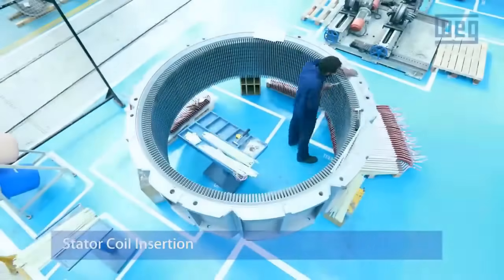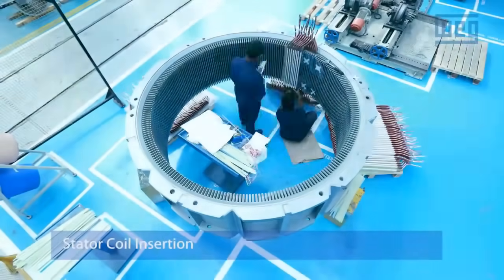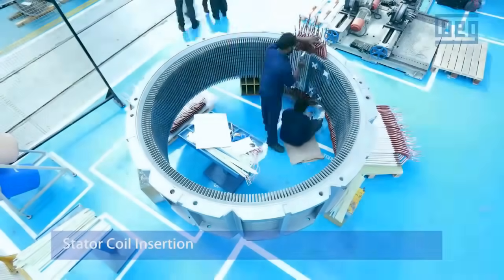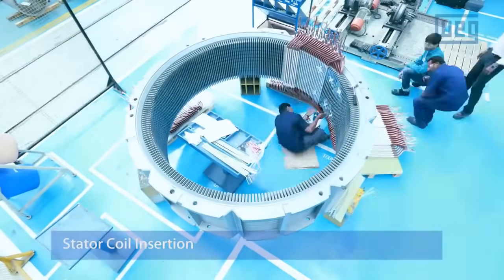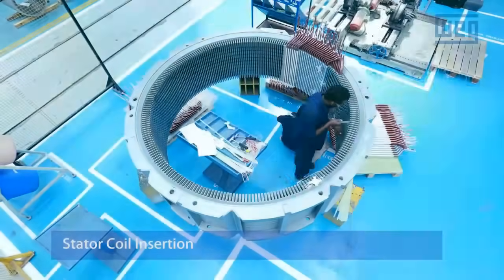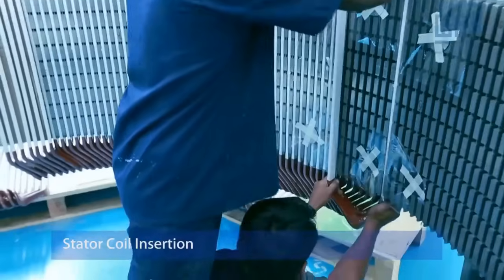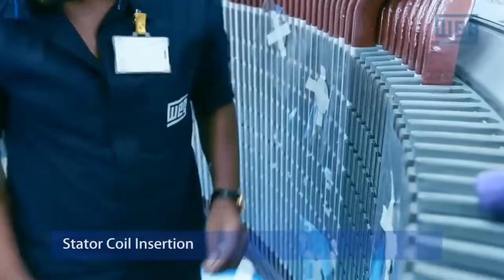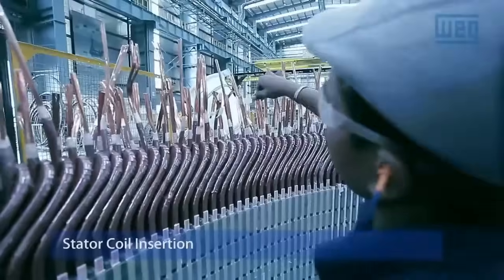Stator Coils are integral to the motor's electromagnetic operation. The stator coil insertion phase involves placing carefully wound copper coils into slots within the stator core. These coils create the magnetic field necessary for motor operation. Precision is vital to prevent insulation damage and ensure consistent performance.